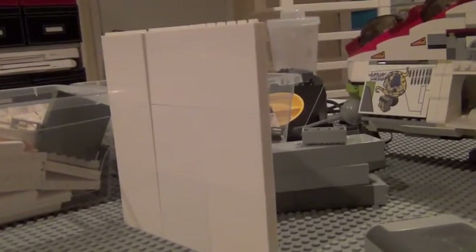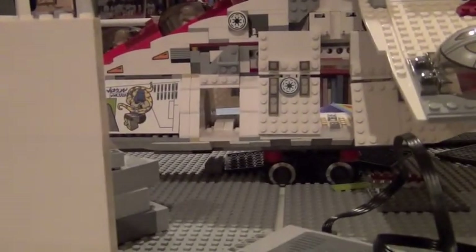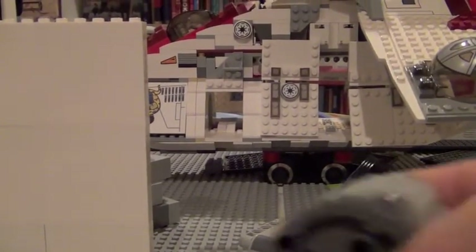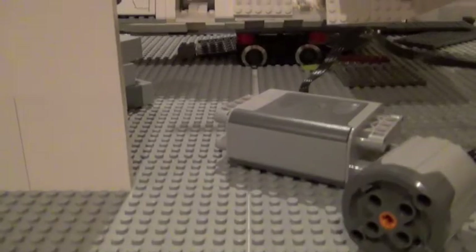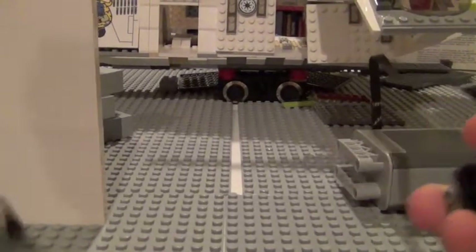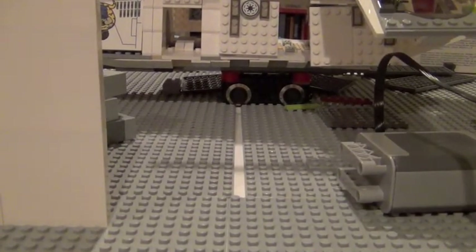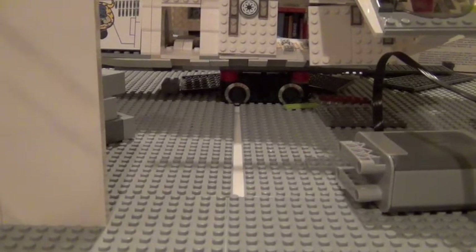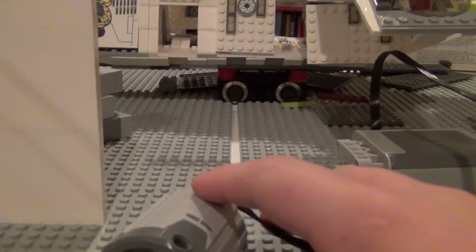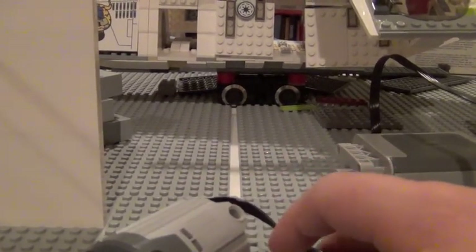This might not look that pretty because it's basically just the layout — I'm just showing you how to make it, since there have been a lot of questions on my other videos. Then you want to take your motor, place it, and get some technic parts to mount it.